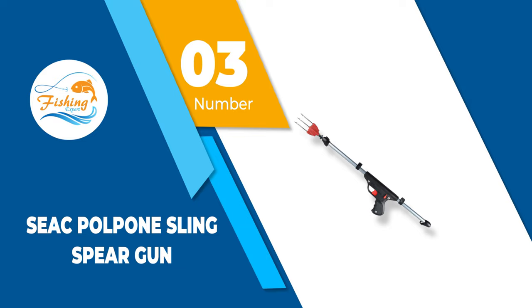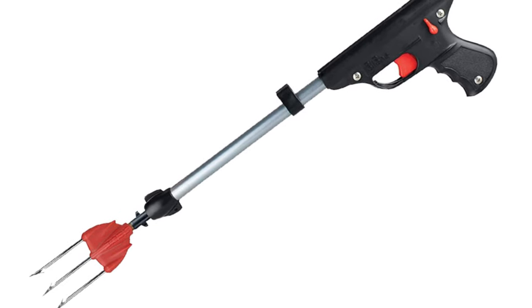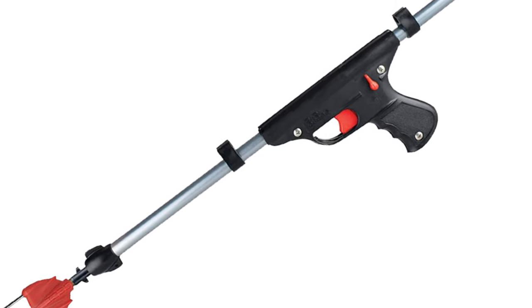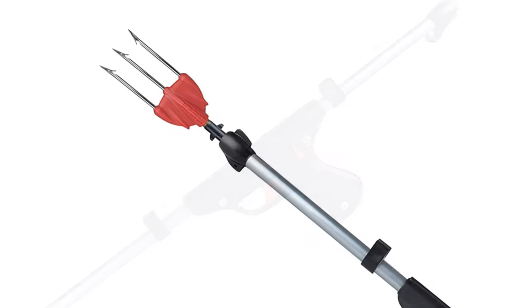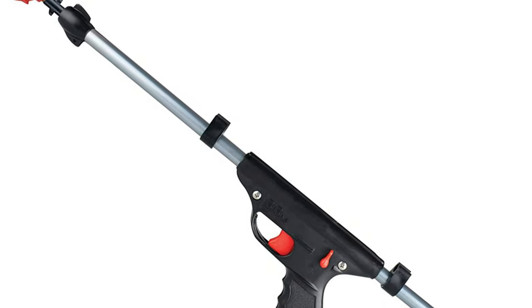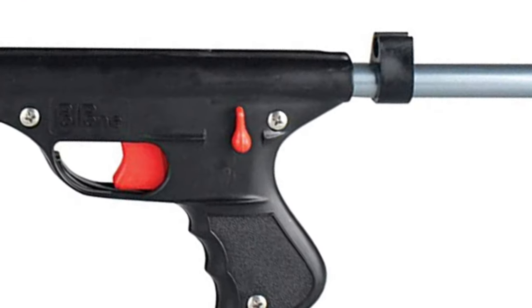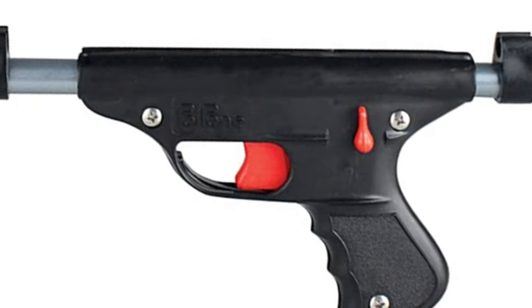Number 3: SEAC Paulpone Sling Speargun. If you're searching for something lightweight that doesn't need to be used on the fastest fish, this could be it. As one of the best budget spearguns, it handles amazingly well. Similar spearguns are used widely by those who want to swim short distances and don't need much more. With a simple spring mechanism, the speargun is great at short distances. You may need to get closer to your fish, however.